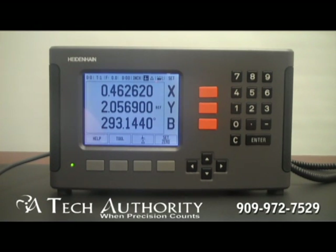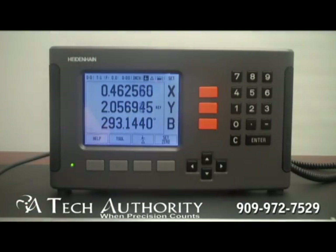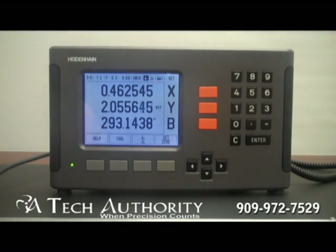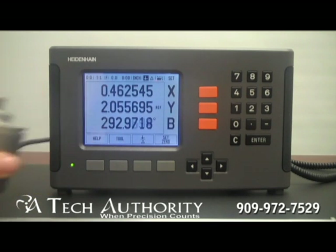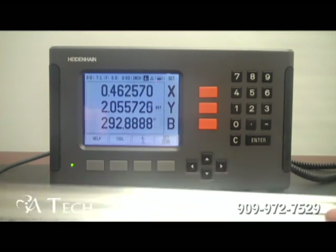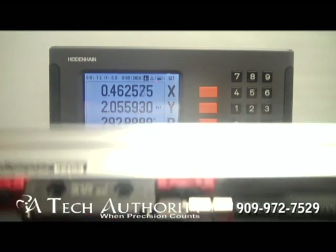Here I have it set up with the X-axis using a Heidenhain LS688 scale. I'm using a Heidenhain LS388 scale on the Y-axis, and I have it set up also for a rotary axis being used on the 3rd axis, which I've called the B-axis. You can see it's set up for very high resolution — it can go out 6 decimal places. This is currently reading in 5 millionths display with these 10 micron accuracy scales. You can also get 3 micron scales and 5 micron scales as well in a very similar enclosed body.